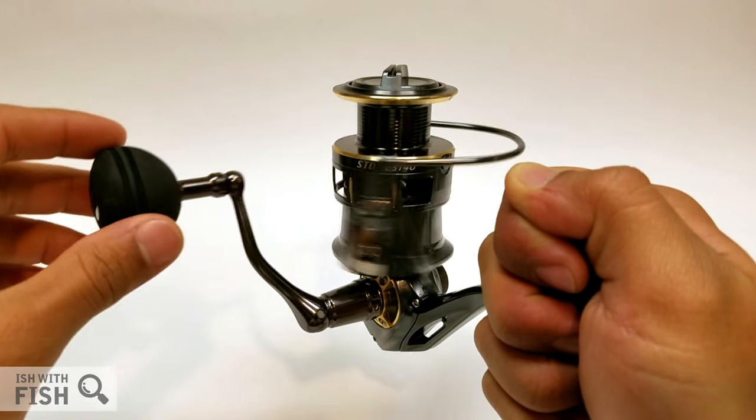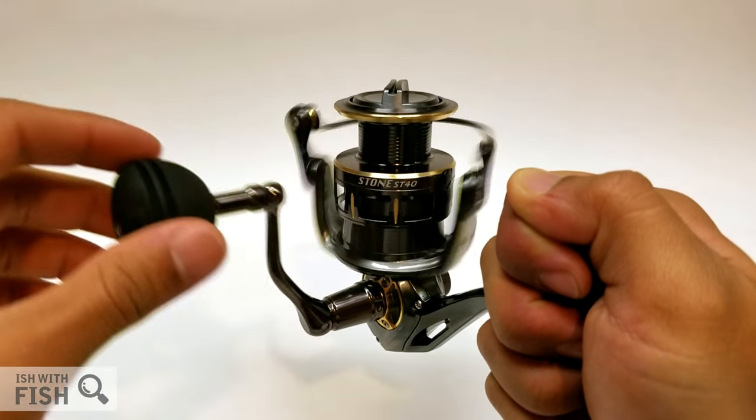I don't know what it is about Pistifun spinning reels and lingcod. If you watch my Honor review vid, you'll definitely see they go hand in hand.